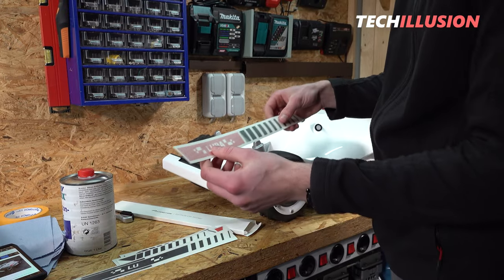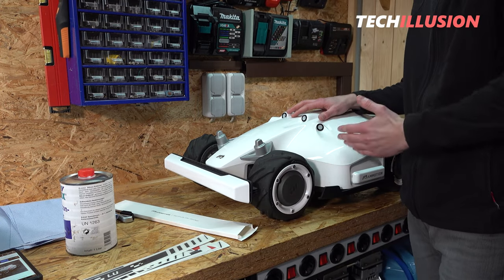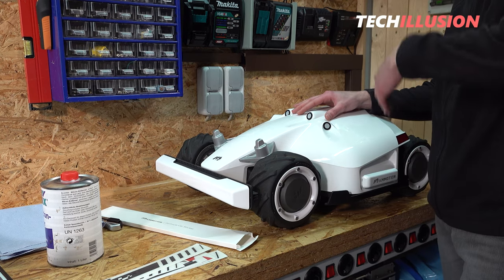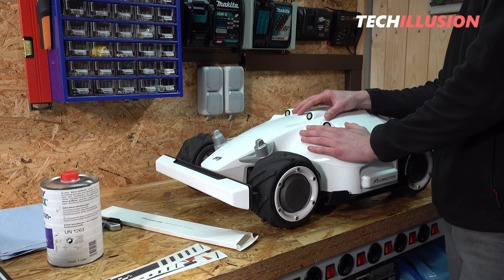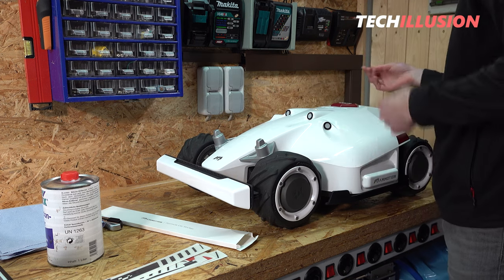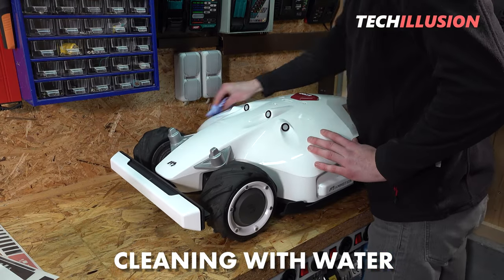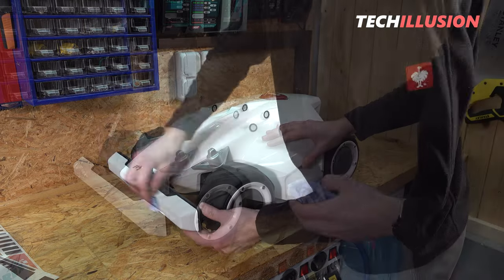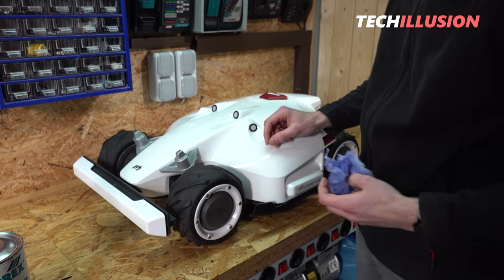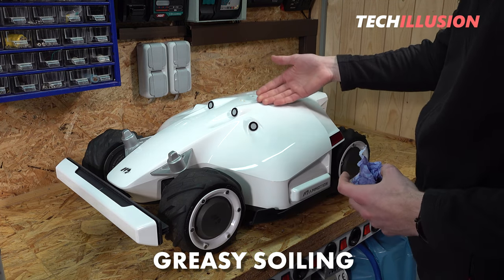In terms of craftsmanship, the stickers make a good impression, and the black and red color scheme naturally goes well with the white Luba. Before applying anything, we need to prepare the surface — the robot has been outside for a while and the surface is quite dirty with sand, pollen, and bird droppings. We'll use a normal damp cloth with plain water to remove the major dirt first.